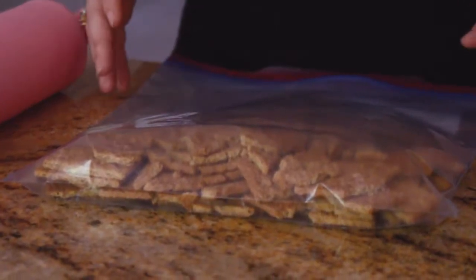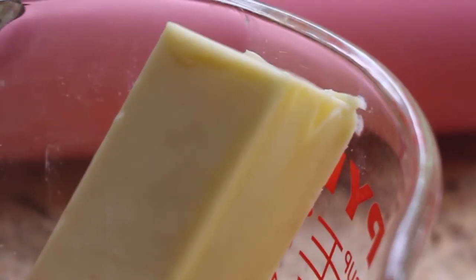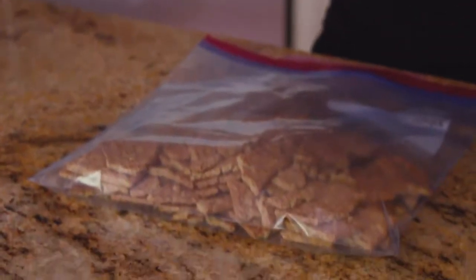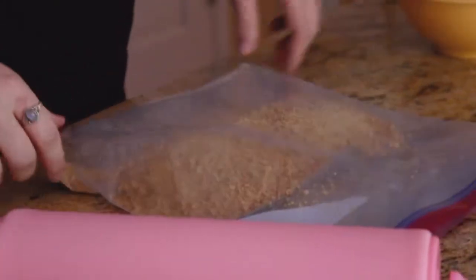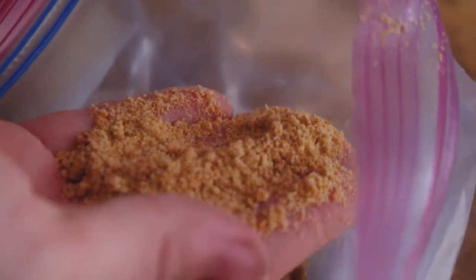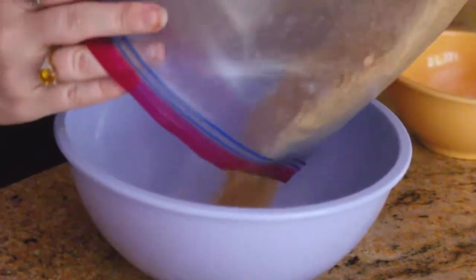The crust is made up of three things: graham crackers, sugar, and butter. Put 22 squares into a plastic bag, take your rolling pin and just start to crush them. This is something you should make after a long hard day. What we're looking for is something that essentially looks like sand — mostly refined with just a few big chunks. Then we go into our bowl.